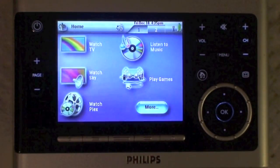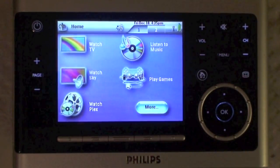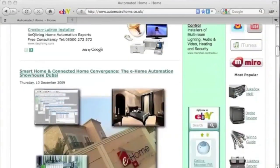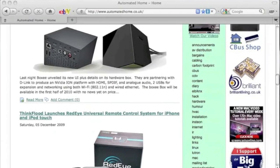So, there you are, it's free, I suppose you can't knock it, it's never going to replace your proper Sonos controller though. Remember to pop over to automatedhome.com and check out the rest of the details. Thanks.